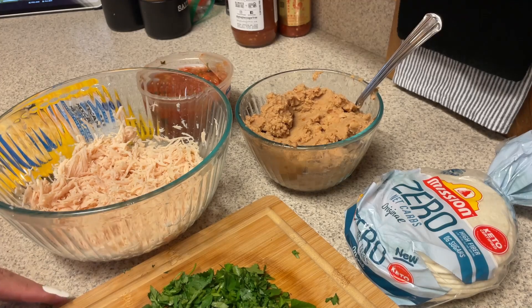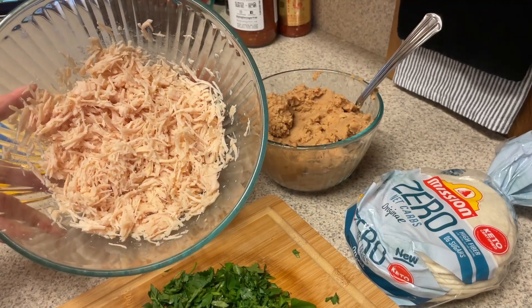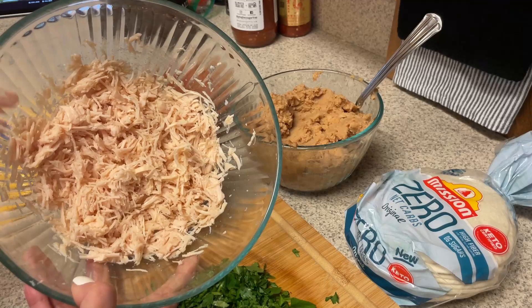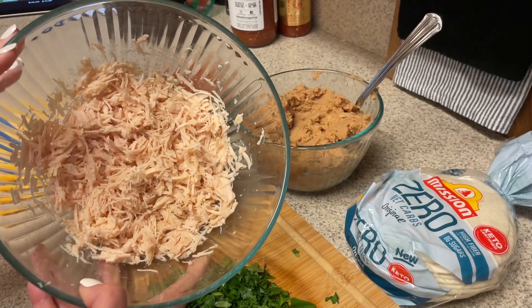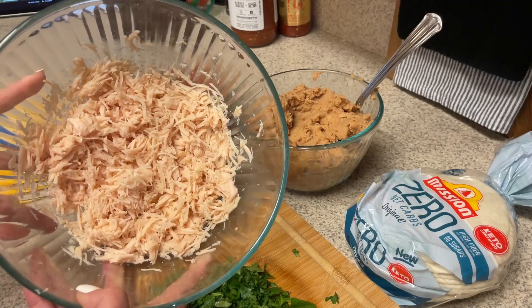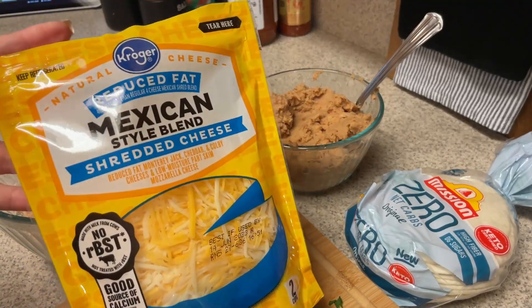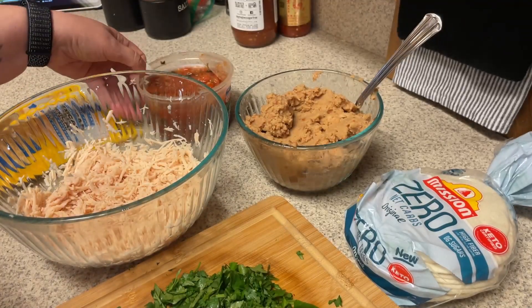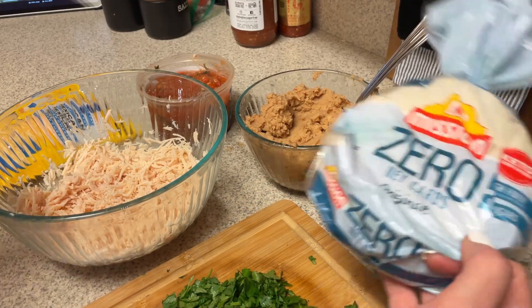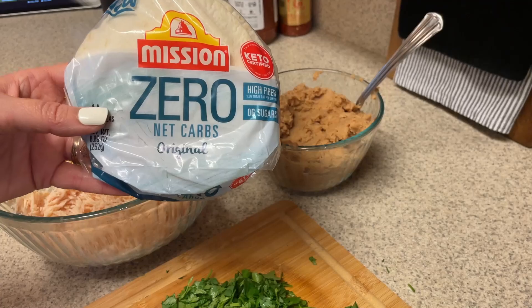The next thing we're going to make is some mini chicken quesadillas. We need some shredded chicken — the original recipe says to use one and a half cups, but I forgot to take out enough chicken so I'm using a big can from Costco. My plan is just to see how many I get out of this. You'll also need some cheese, some salsa, cilantro if you like it, and some sort of street tacos. I'm going to use these Mission Zero Net Carbs — never had these, just found them at the grocery store yesterday.